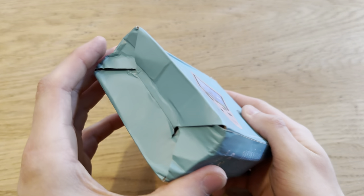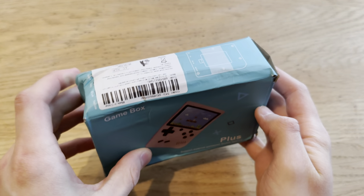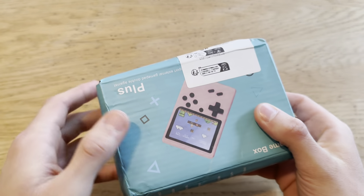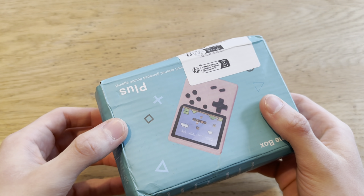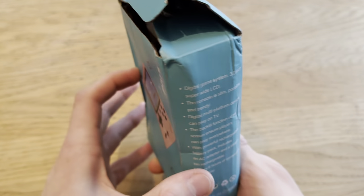Alright, so I got this in the mail yesterday. I bought it from AliExpress — I paid a little under six dollars for it, but now I see that it costs a little under ten dollars on AliExpress. I'll link it down below.